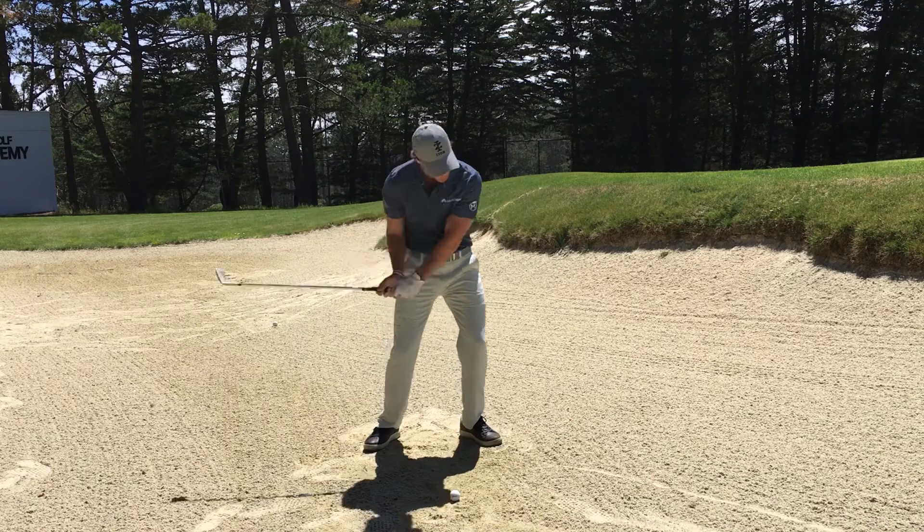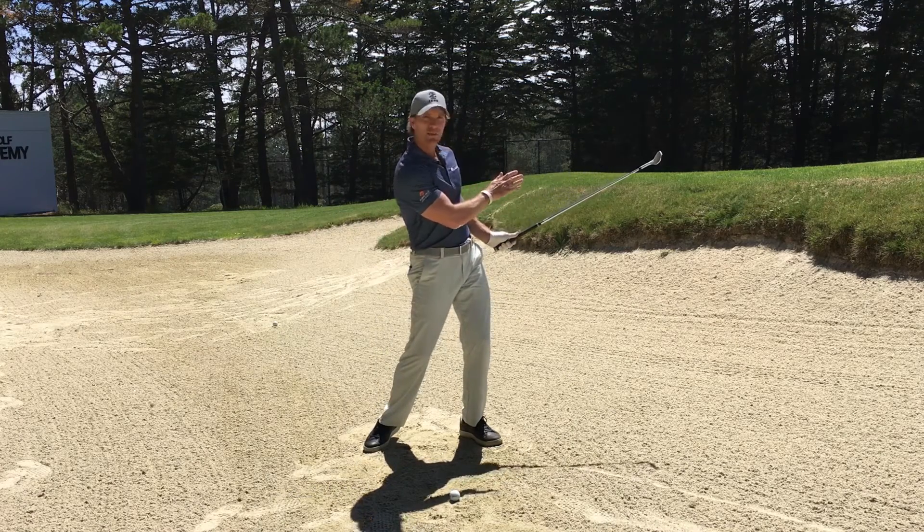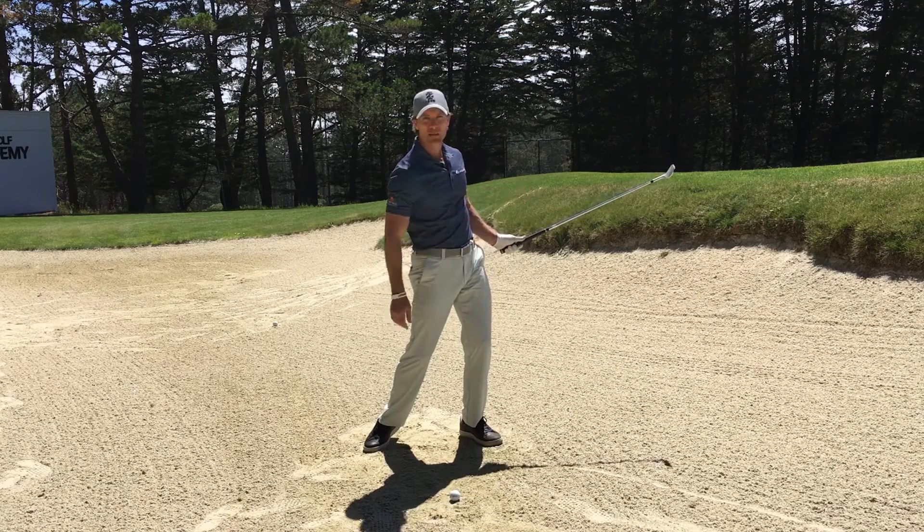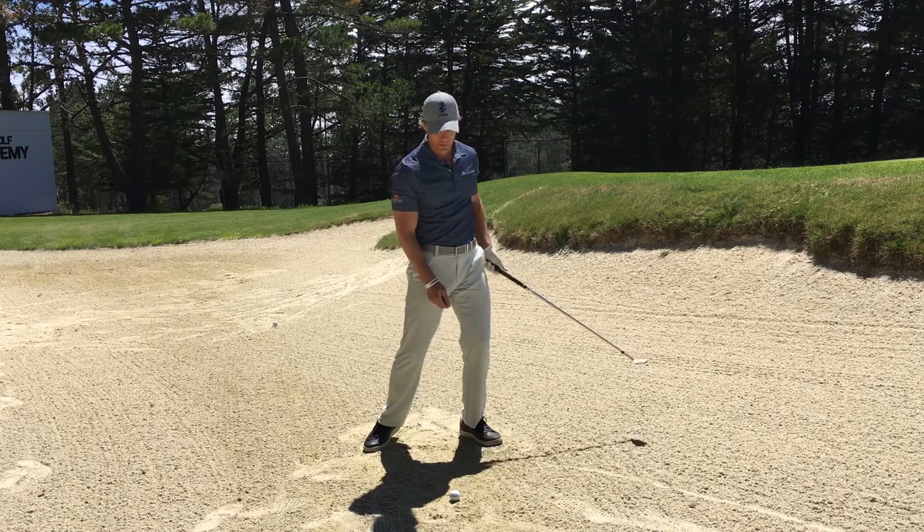You maintain the bounce. Go into your follow through, hold, and check that face one last time. If you can see your reflection, you've maintained the loft and bounce through contact, leading to what should be a good shot.